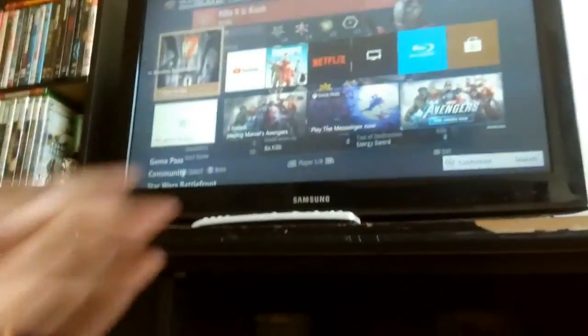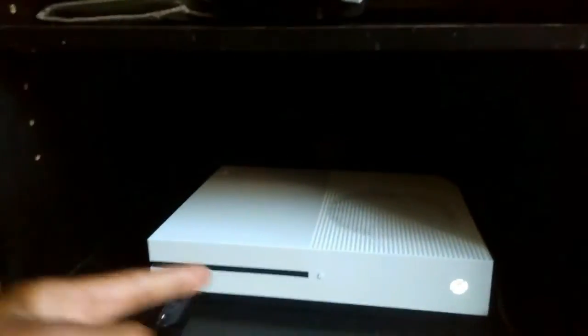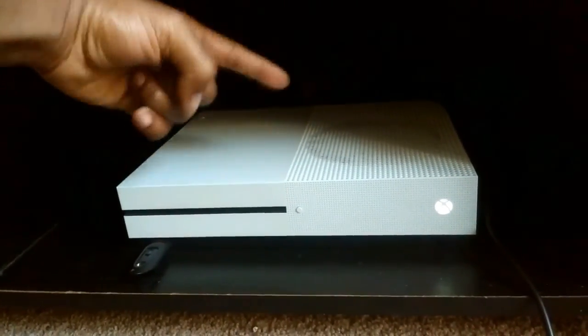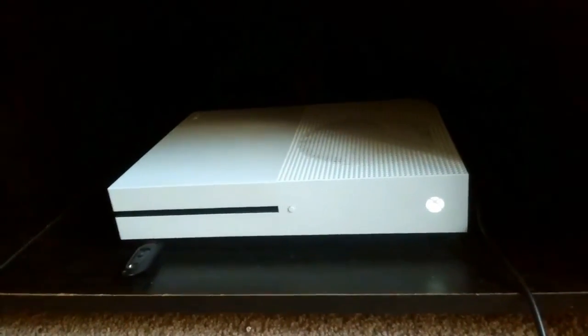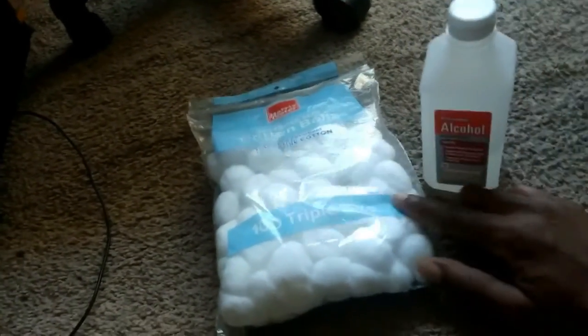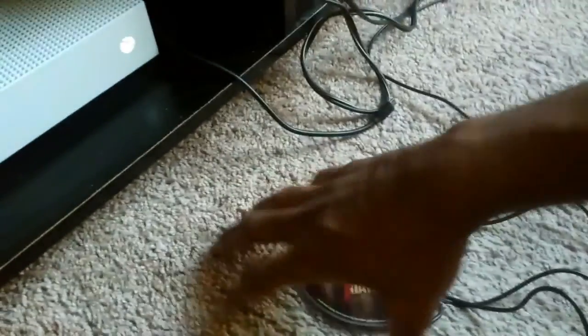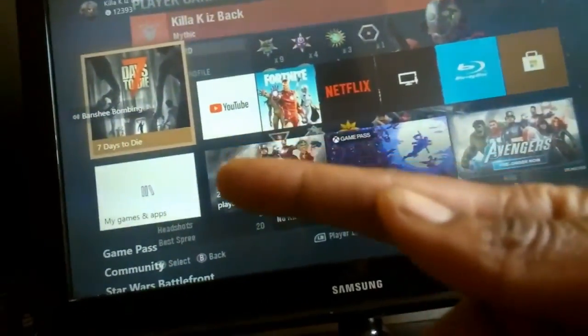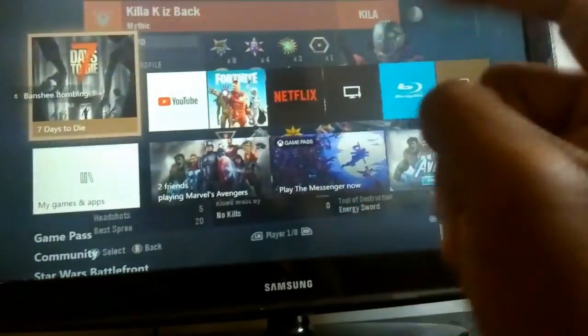I need to get this game to read the disc. I hear you revving in there going a little dun dun dun but you gotta work, because I don't want to have to spend 30 freaking dollars to get this game to work. When it comes down to my last five tricks, I'm going to use rubbing alcohol and cotton balls and smear it around the edge of the disc. If that doesn't work, I'm done — the game is getting bought digitally.